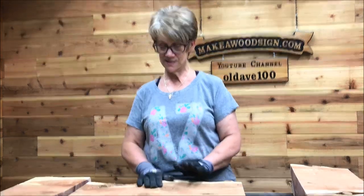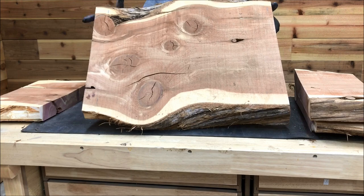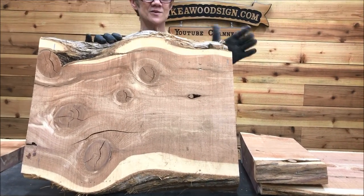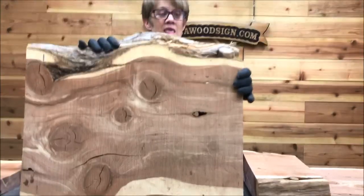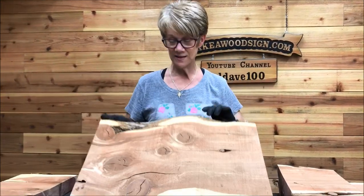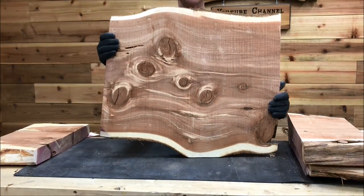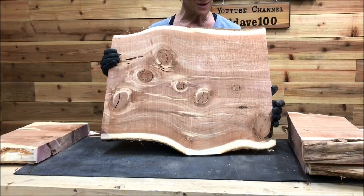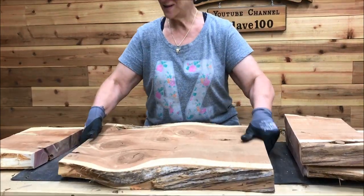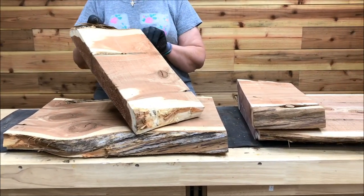That was our first board — this is my second table. This is going to be the top because I love this branch knot here. It'll be shaped up and cleaned up. It's so pretty on both sides — wow, that's pretty too. I really like that knot though. It's a tough decision — gorgeous on both sides. And then this was the end piece that we cut off — two different end pieces.